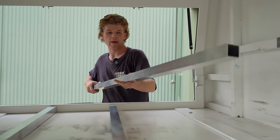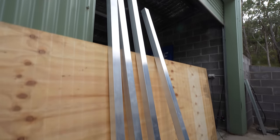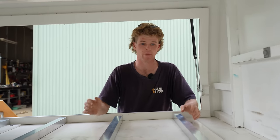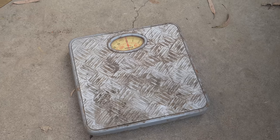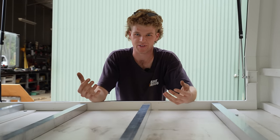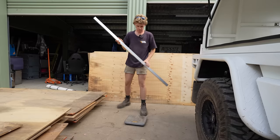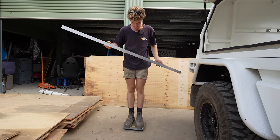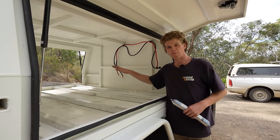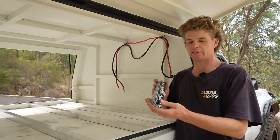For my false floor frame, I'm using 40 by 40 by 2.5 aluminium. The reason behind that is not only is it strong and gives me something good to fix into for the floor, but it is also light. The aim with this canopy is to try and keep it light but also do it on the cheap side. We've got a set of scales here and as we go along, I'm going to try and weigh things as I go through and hopefully by the end get a rough calculation of how much weight we've thrown in.